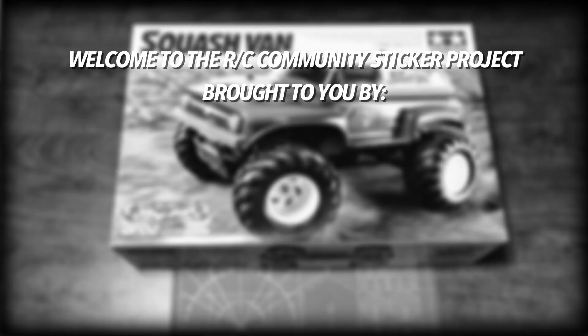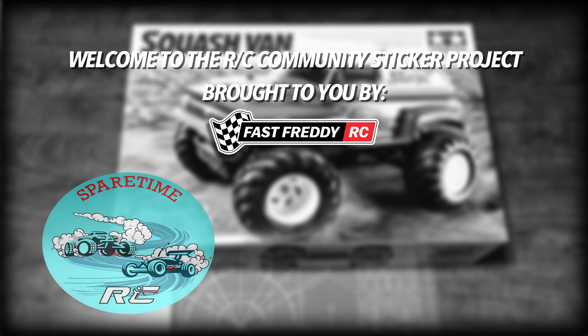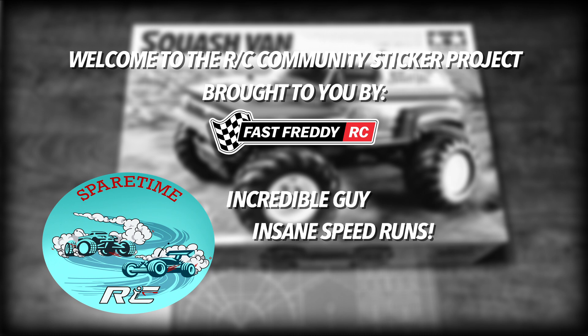Welcome to the RC Community Sticker Project brought to you by Fast Freddy RC. In today's video we're doing a shout out to Spare Time RC — incredible guy, insane speed runs — and Al, you have a seriously infectious laugh.